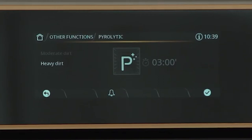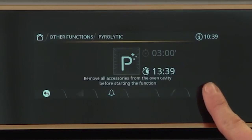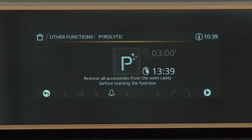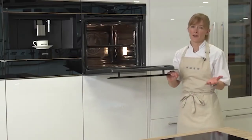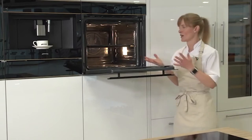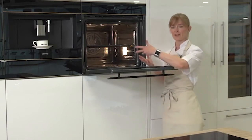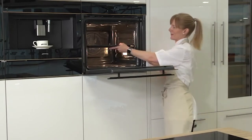Once you've chosen how dirty your oven is, confirm the start and the oven will guide you on what to do next. It will prompt you to remove all accessories from the oven cavity before starting, as they won't withstand the same heat as the main oven cavity. That includes baking trays, wire racks, and anything like that.